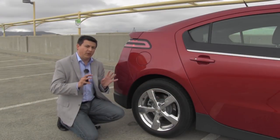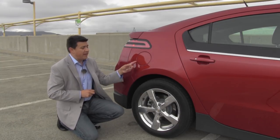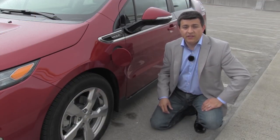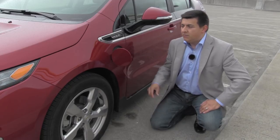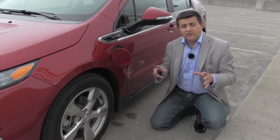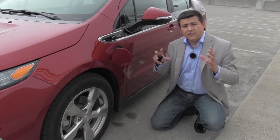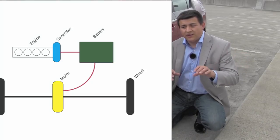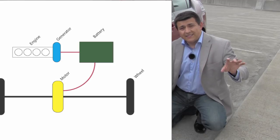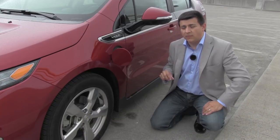Let's talk about what the Chevy Volt is and what it isn't. Now GM is calling this an electric vehicle with a range extender, so back here we have a fuel door. Up front you'll find a power port because you plug the Volt in like you would plug in a Leaf or any other EV, but we also have that gas tank and this gasoline engine up front. So how does this differ from a Fisker Karma? Well the Fisker Karma has an engine and a generator that generates power, and then we have an electric motor and a battery pack. But the gasoline engine can never power the car directly under any circumstances in a Fisker Karma.